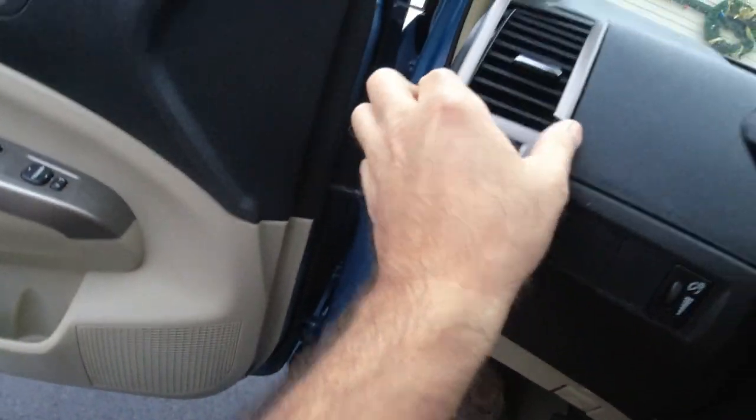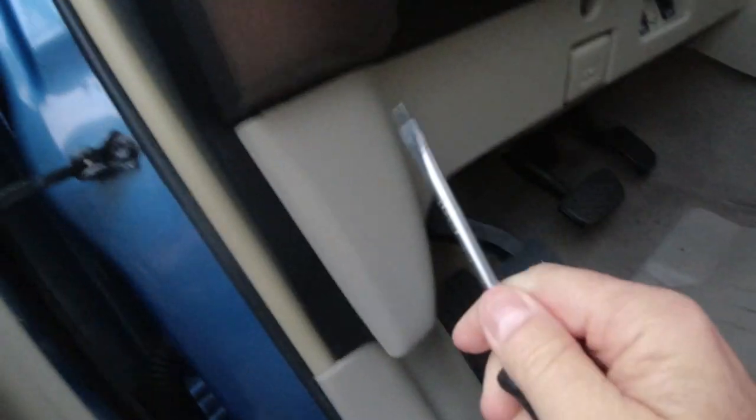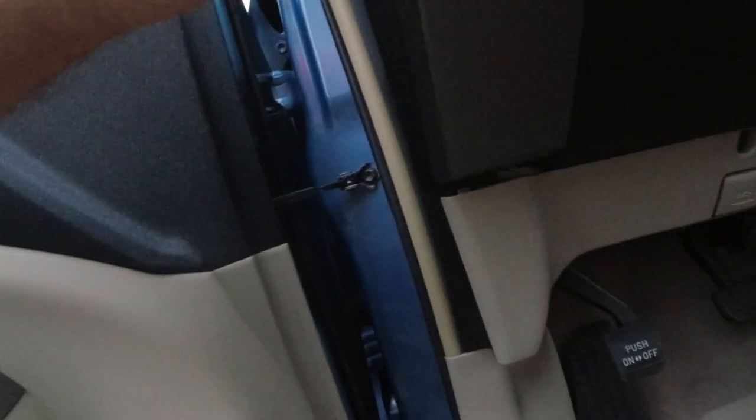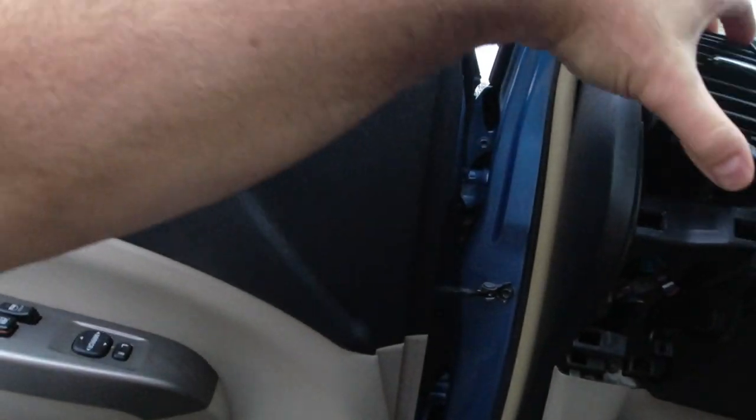Take all these pieces off. Get a screwdriver and put it over here somewhere. Take the screwdriver and put it right here — and this pops off. So you stick the screwdriver right here, like this, and twist it. And this thing pops off. And then this one just breaks and it's in many pieces. Save the vent — vent goes there.